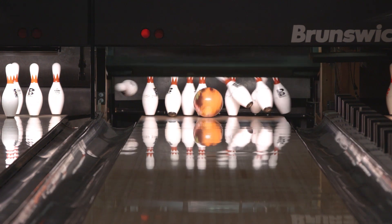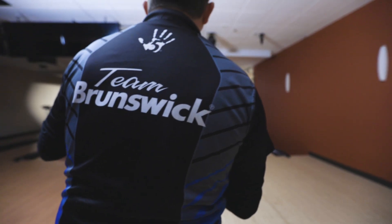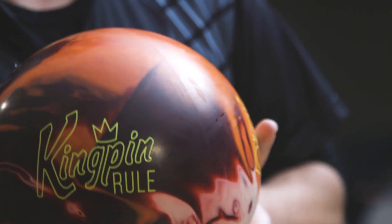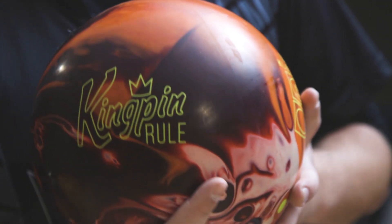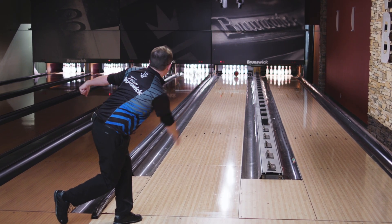That's it! Nothing's changed with the Kingpin Ultra Low-RG Core. It's wrapped with dynamic core, has an increased coefficient of restitution — and what does that mean? You're going to have more hitting power, more strikes, more pin action.